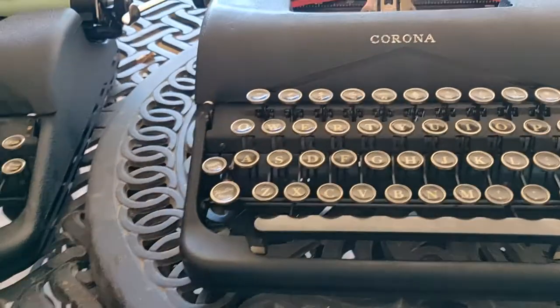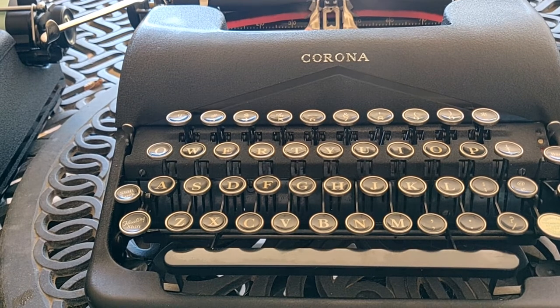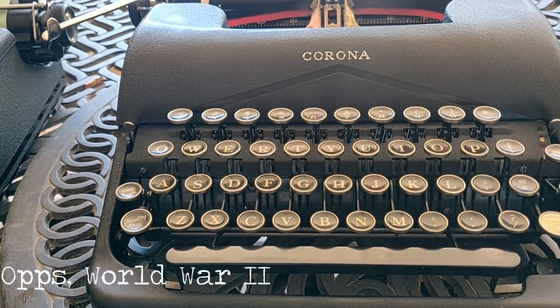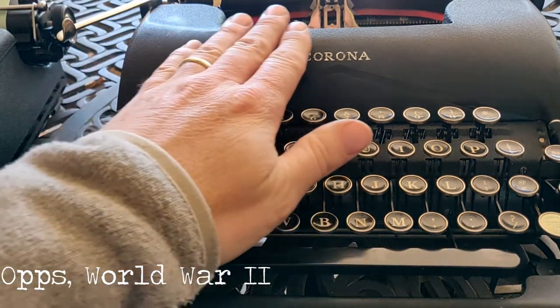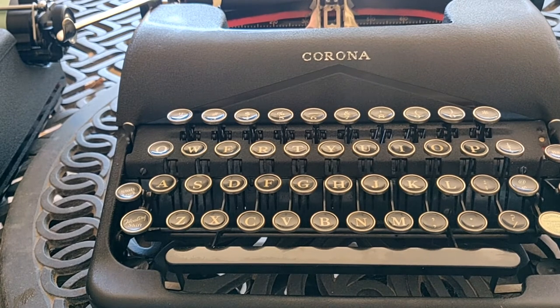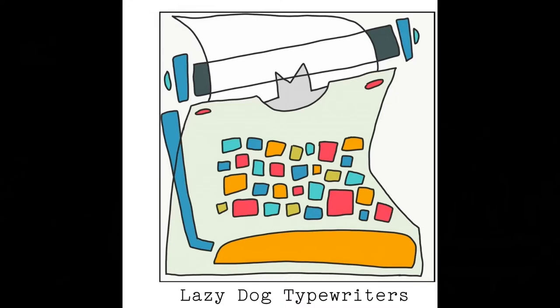That is a very fast flyby of a Smith-Corona, a.k.a. Corona Standard, from 1939 — right before World War II broke out. A remarkable time capsule of what was going on in our country and in the world at that time. Thanks so much for joining us. Happy New Year's! Please like and subscribe, share the video, and comment about the typewriter — something specific that you want to know. Hit the bell button and subscribe.